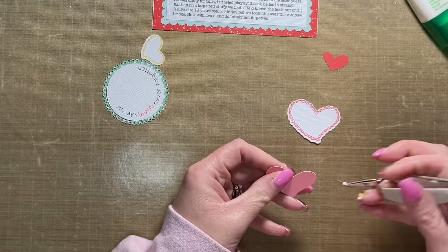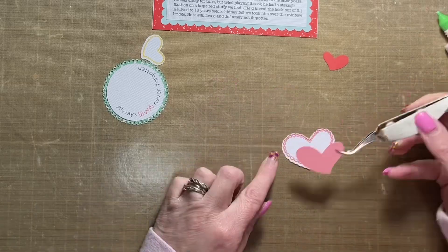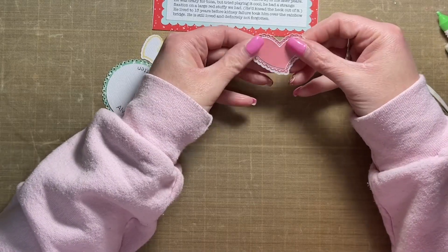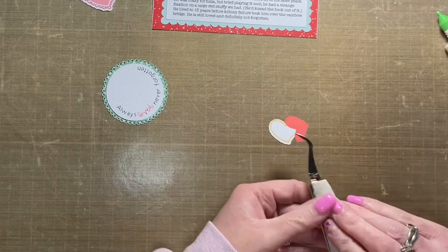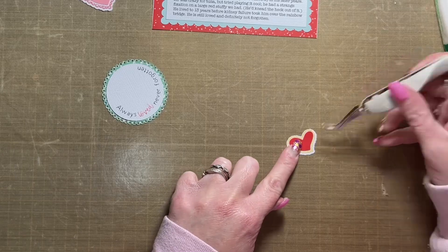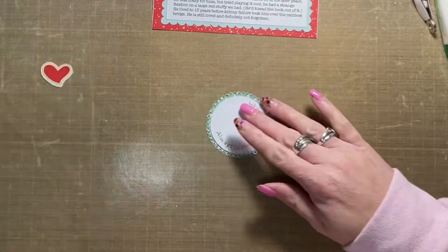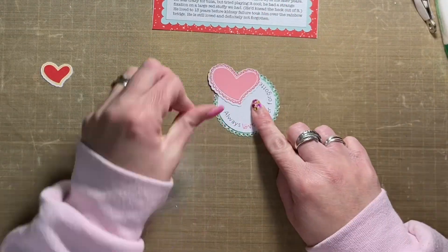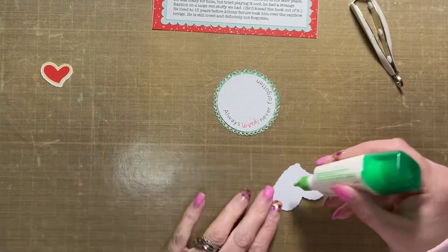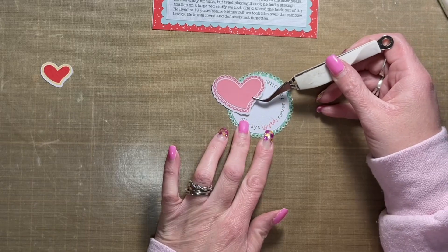Most of the die-cut embellishments are coming from Simple Stories Happy Hearts; the rest are Cricut-generated. The scallop circle was cut from a different Simple Stories patterned paper, and the circle inside it is textured white cardstock. I added a phrase to it as my title: 'Always Loved, Never Forgotten.' This layout is about Gregory, my first cat — he made me a cat mom. I rescued him from the place I was working at; he couldn't stay because some people there had significant allergies to him, so I brought him home.